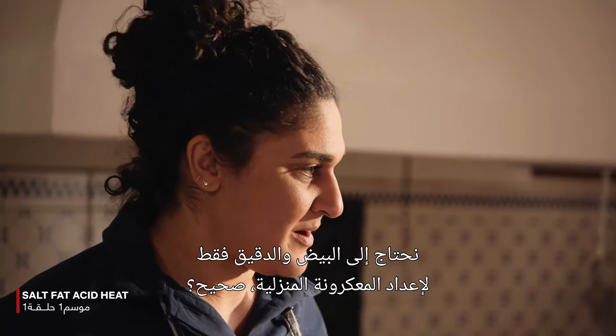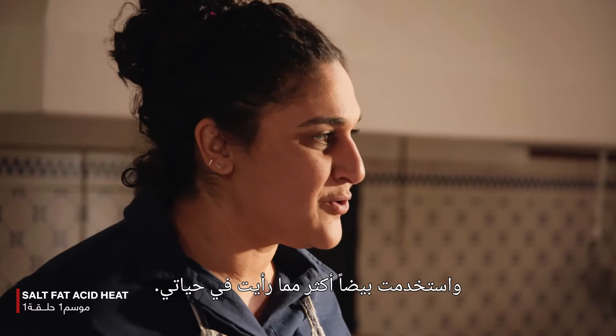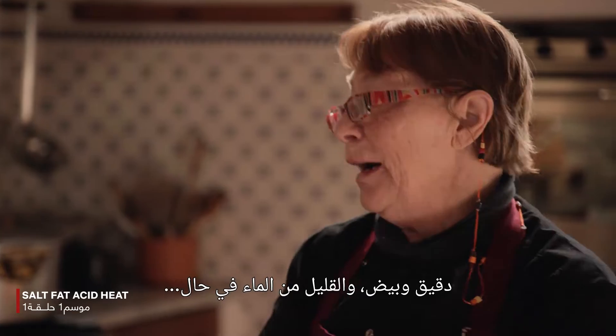It's really just flour and eggs to make handmade pasta, right? Yes. And the eggs give the richness, the incredible fat. And you used more eggs than I had ever seen. This is the reason why in Italy we call this pasta al uovo — pasta al uovo means flour and eggs.